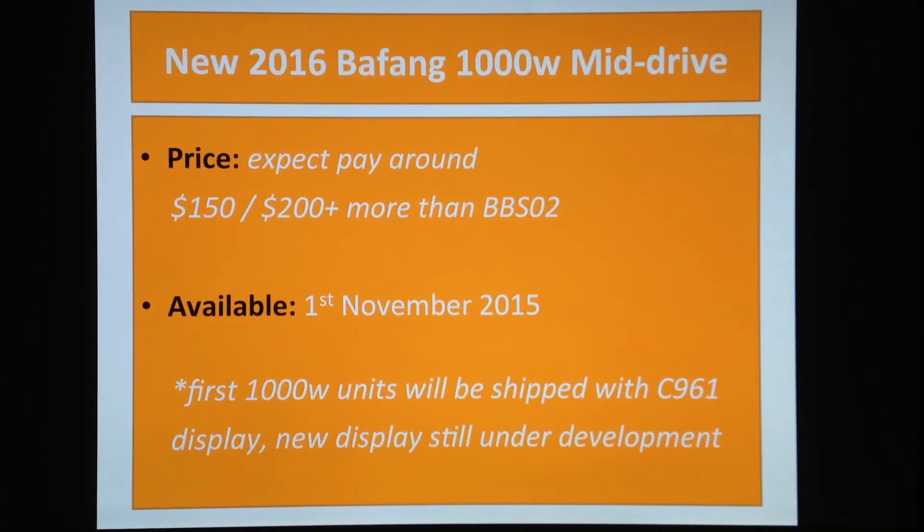So, price — people are excited and want to know how much it's going to cost. There are a lot of new features: new MOSFETs in the controller, which cost a bit more, and more aluminium in the new heatsink design, so you pay a bit more there. There's a lot of R&D behind it, so you can expect to pay something between...